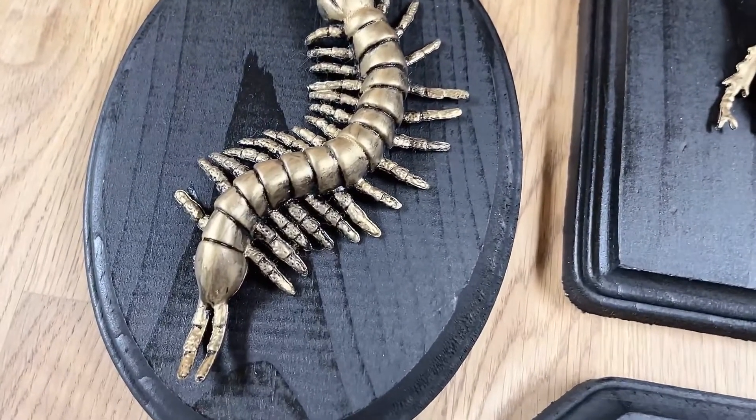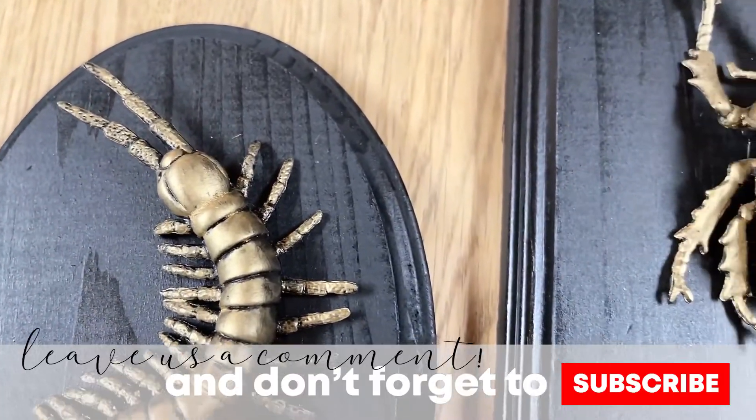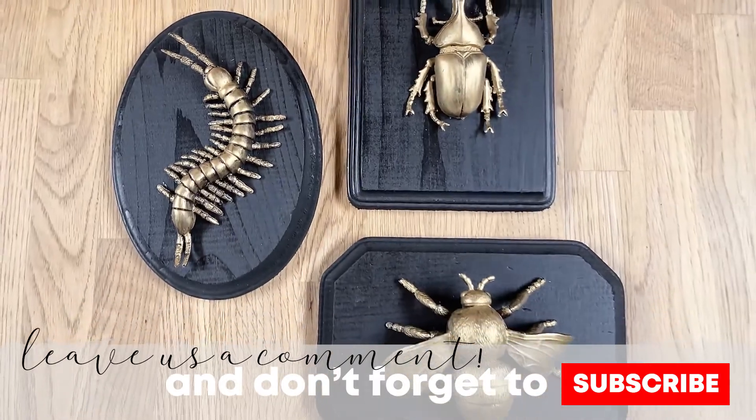So there you have it! I hope you enjoyed crafting with us today. If you feel inspired to create something like this, let us know down in the comments below, and don't forget to subscribe for more. We'll see you next week!